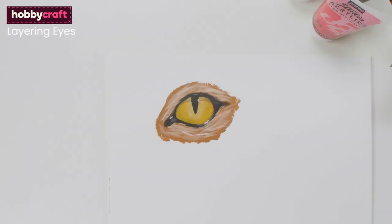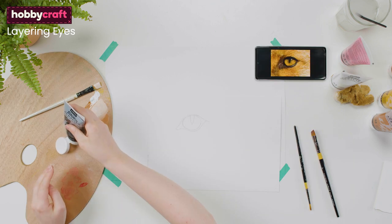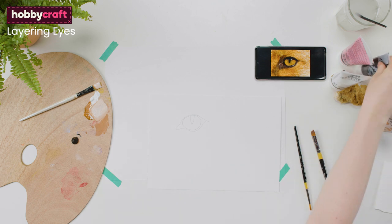The eye of an animal can often be the focal point of the painting, so it's important to get it right and make it dramatic and realistic. Again, it's all about building it up in layers, starting with the darkest tones first. Using a photo reference will help greatly in accurately rendering the subject. Start with black, which is usually the colour of the outline and pupil.